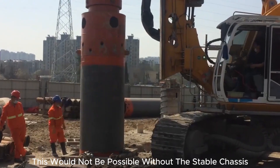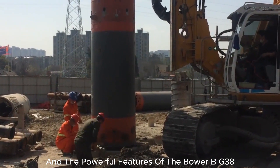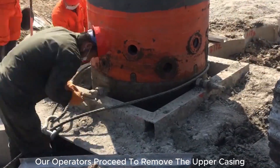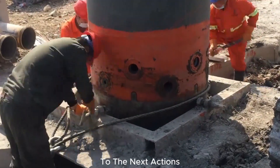This would not be possible without the stable chassis components and the powerful features of the Bauer BG38. With the lower casing securely fixed, our operators proceed to remove the upper casing, carefully assessing the extent of the concrete pour to the next actions.